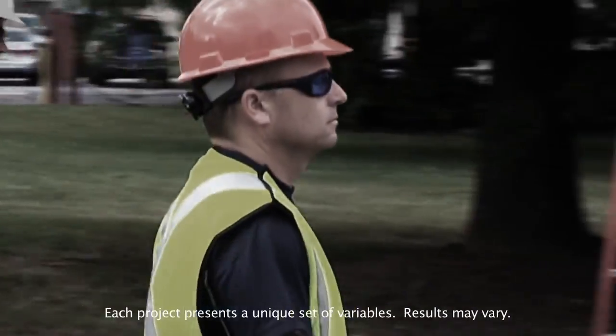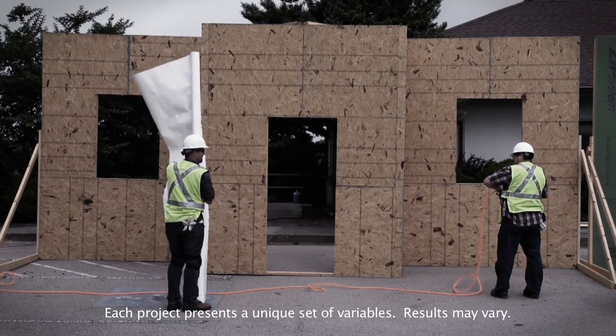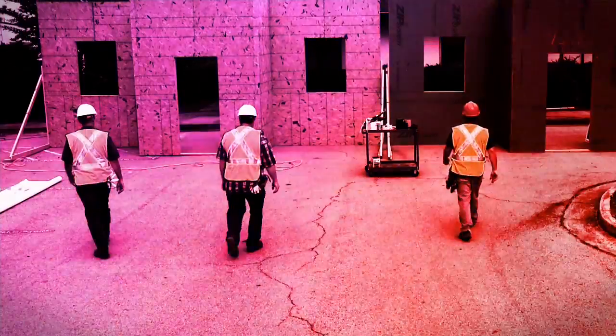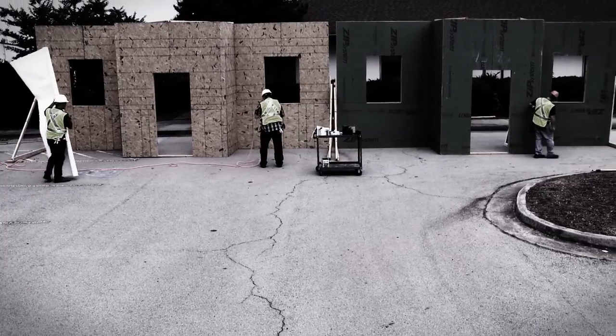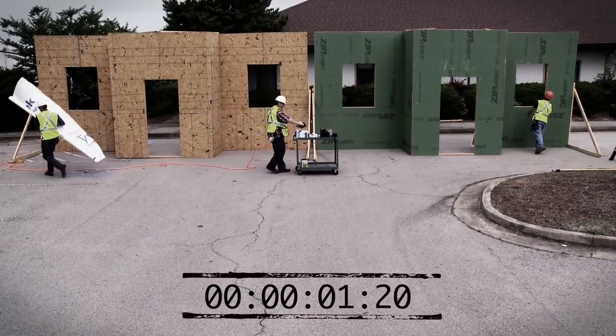We set up a demonstration to see how Zip System Sheathing and Tape compares to traditional OSB and HouseWrap. Our demonstration begins after the installation of the wood structural panels common between the two comparison systems, and the clock is ticking.